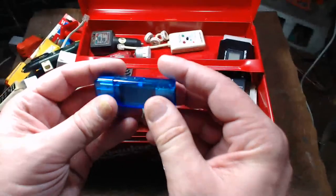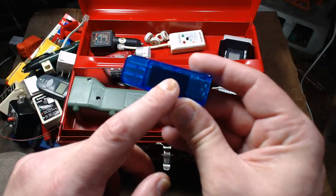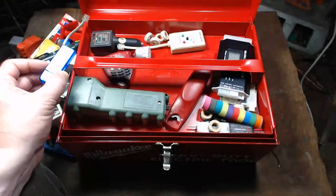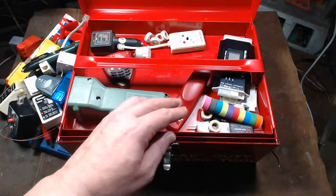This is one of those advanced USB power analyzers with a color dot-matrix screen on it — thought this was pretty cool.